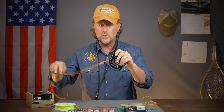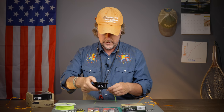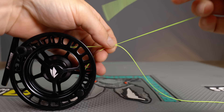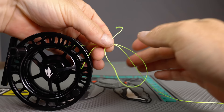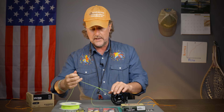Now let's do it with the actual backing so you can see how it cinches down. Come around the arbor of the reel, making a loop. Take the tag end, pinch it, bring it back toward the reel and go over top of both standing pieces — you've just formed a loop. Come through that loop with an overhand knot five times, pull on the standing end, and bada bing, bada boom — there is your uni knot or arbor knot.